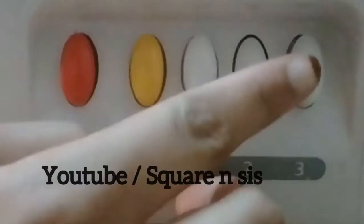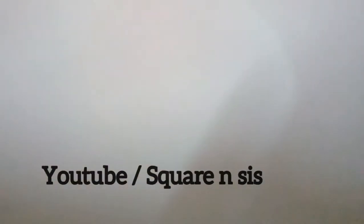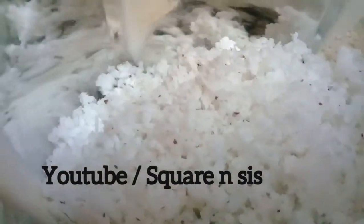We are going to be able to go to the house and get inside the house. It is a great deal.